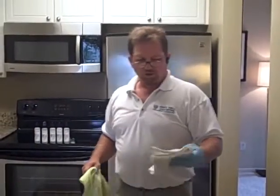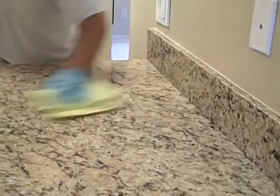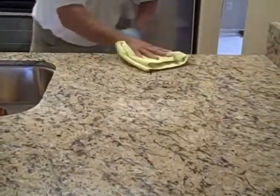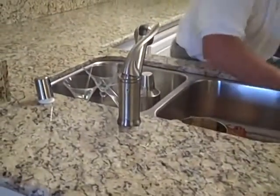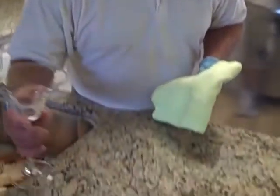We've finished rubbing in number four into the countertop, and now all we have to do is wipe it off with a microfiber towel, and you'll have a beautiful, shiny, smooth countertop. Just look at that shine. Now we're done buffing number four. We're going to do a water test to see how repellent our seal is. As you can see, we've got a good bead — just rolls away, leaves no residue, completely sealed, no penetration, no darkening. And the countertop is done.